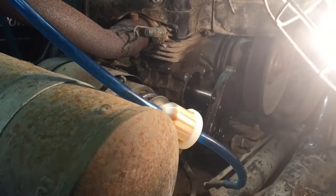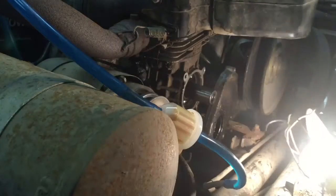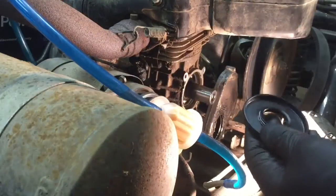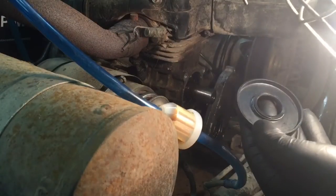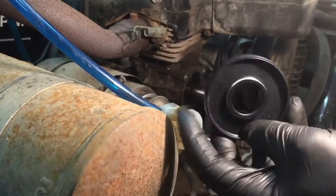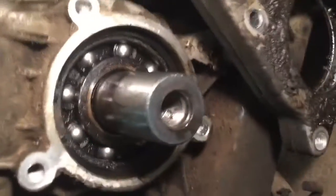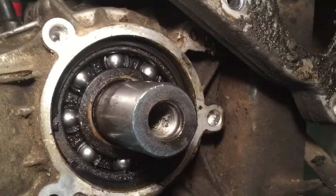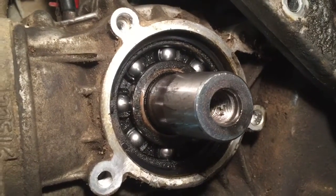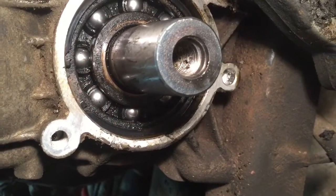With the new one, which I'll open up and show you, you can see what it's supposed to look like — the spring is in there. Let me show you a close-up of the inside of this thing. I'm probably just going to hit it with a little carb cleaner, then throw some two-stroke oil on the seal and go ahead and put that back together.